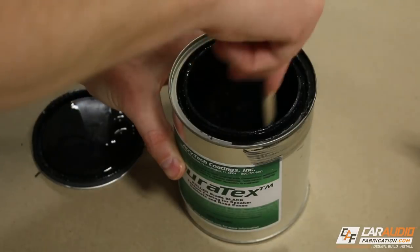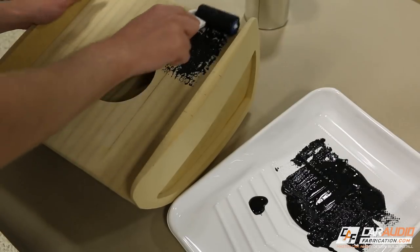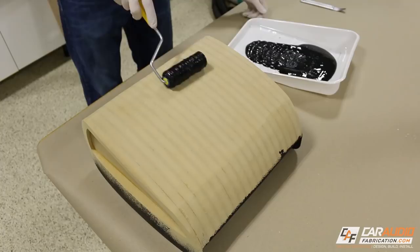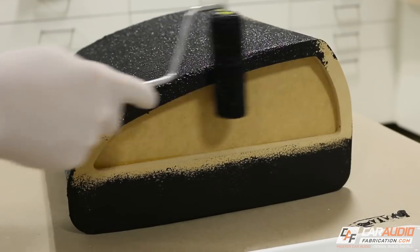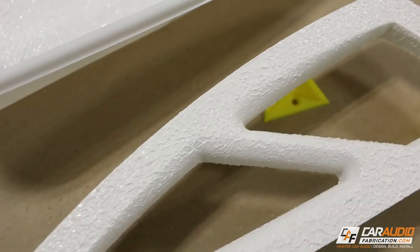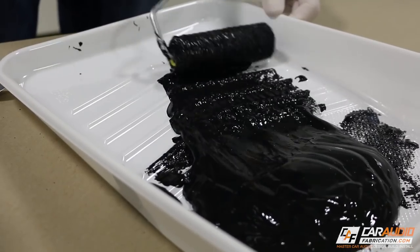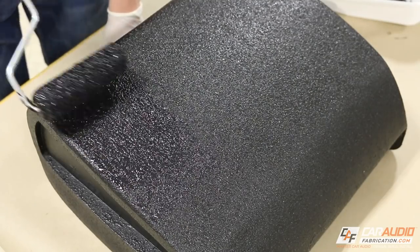First off, we want to stir our material and then pour it into our painter's tray. The first coat we're going to apply is a protective coat. We'll start by applying the Duratex to the bottom surface of our project so we can allow it to dry, then flip it over and coat the rest. The goal with this initial protective coat is to get 100% coverage, as this coat creates the initial moisture resistance layer. We'll allow some time for the Duratex to dry, then double-check for 100% coverage. If the project will be exposed to outdoor elements, this is the time to apply a second protective coat.